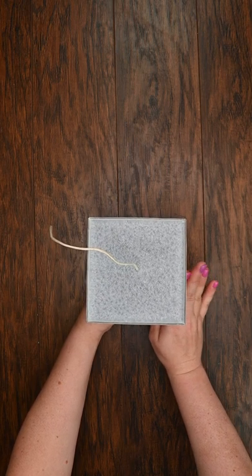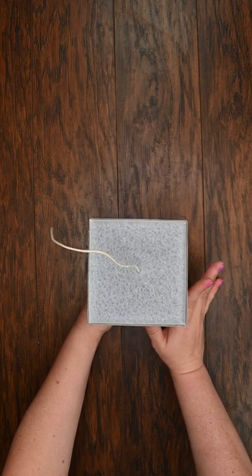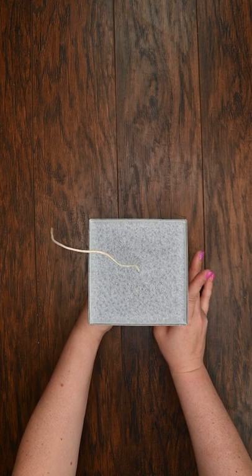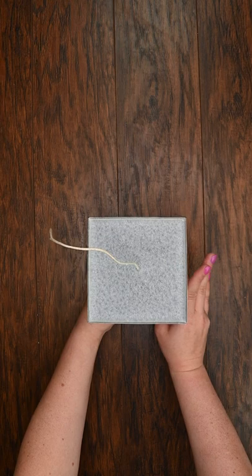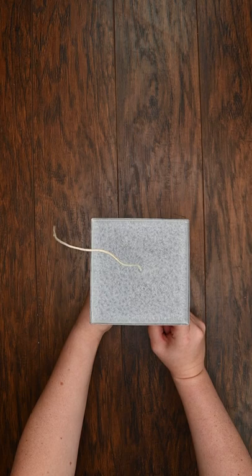I also do not recommend leaving them in the freezer for more than three to five minutes. If you let it go any longer than that, it can actually cause your fragrance throw to weaken. So I'm just going to pop this in the freezer for a couple of minutes and then we will come back and show you how much easier it will be to pop it out of the mold.